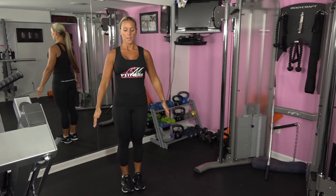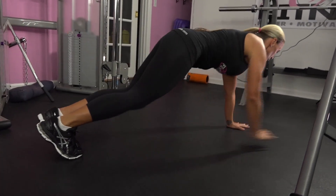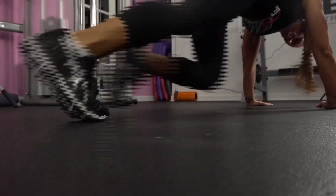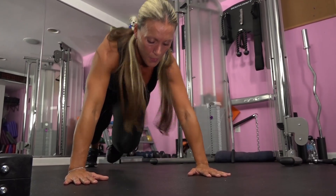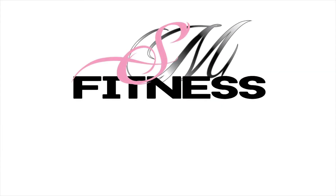Our next exercise is a mountain climber. Begin in a high plank position, keeping your abs engaged and body straight from your head to heels. Without rounding your back, bend your left knee and pull it in towards your chest. Quickly extend your right leg back to the starting position. Repeat with your right leg and continue for 45 seconds, switching legs as quickly as possible while holding your plank. Thank you for watching this training video provided by SM Fitness.